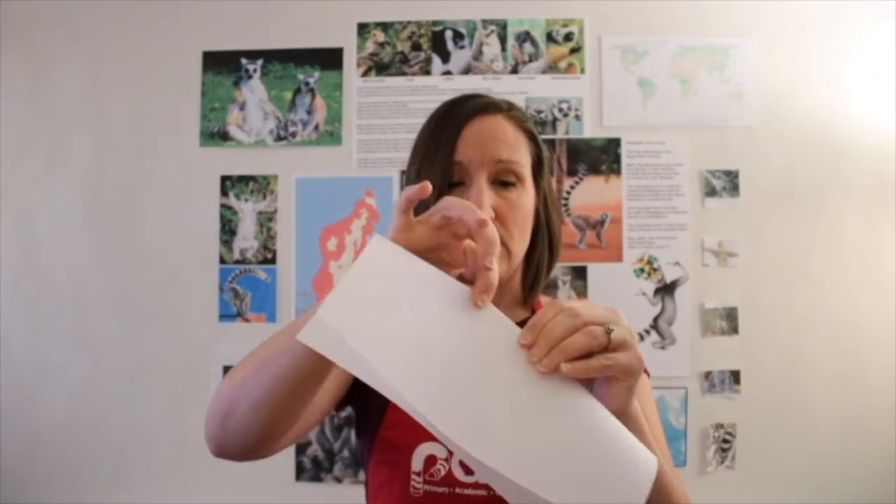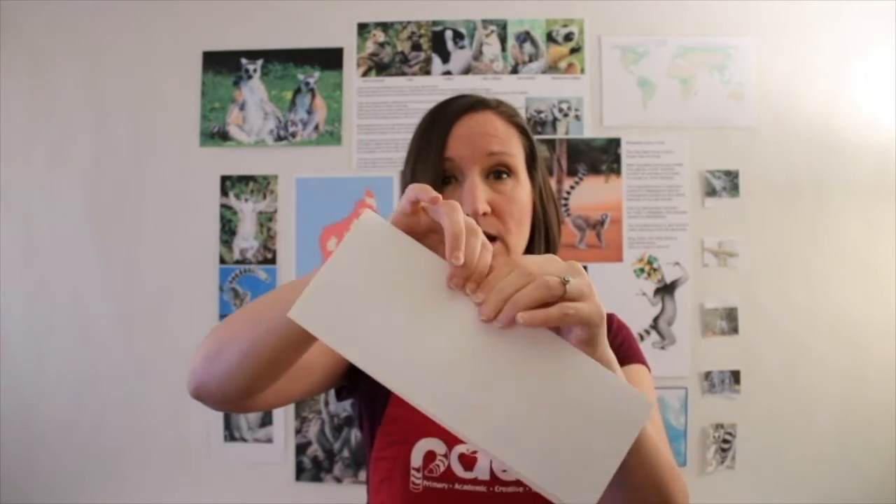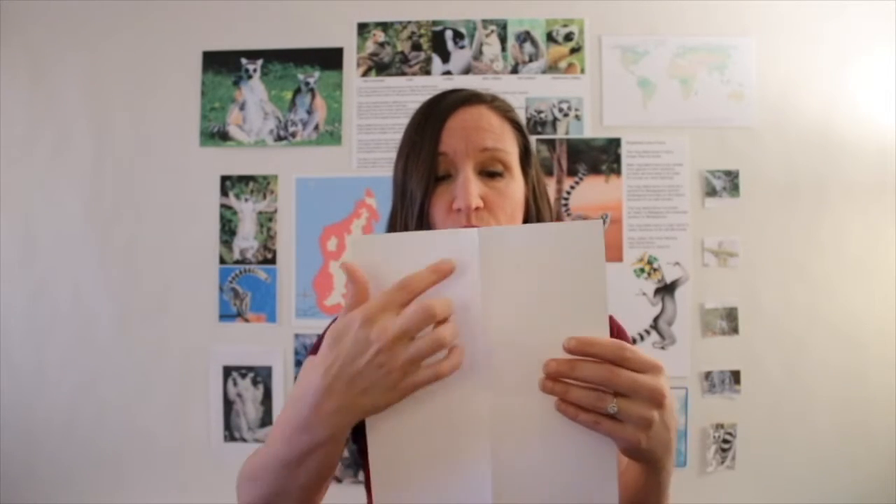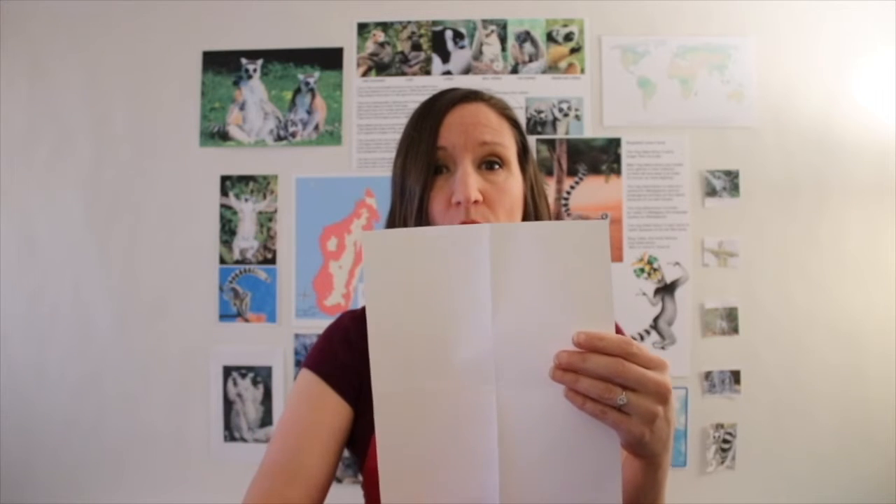The first thing you're going to need to do is fold your paper twice — that'll help me guide you through the whole project. You're going to fold corner to corner and make a nice seam, and then fold it again corner to corner, pinching it tight so you create a really nice seam. It'll create two lines: one vertical and one horizontal.